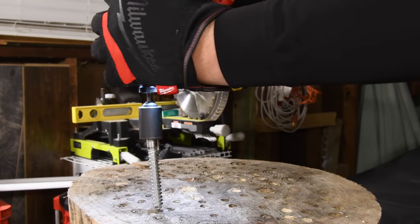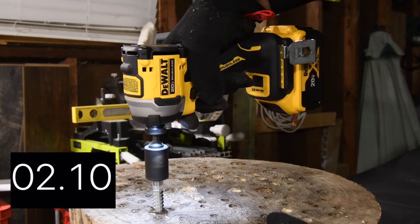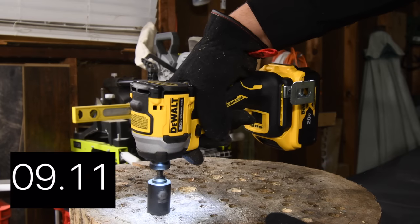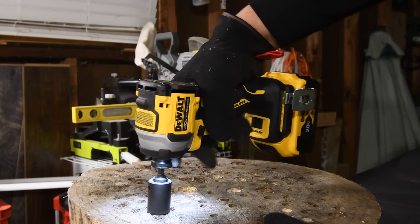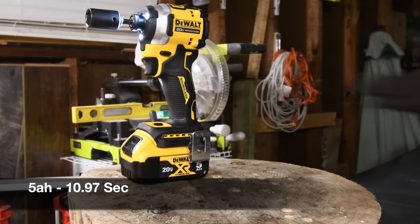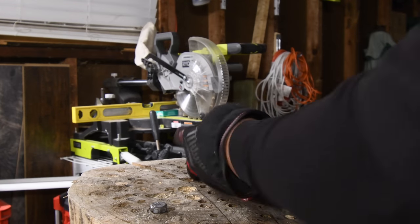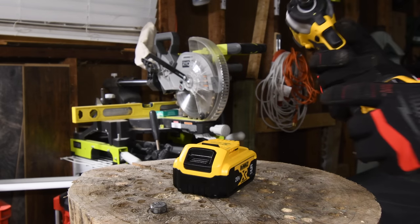It's such a cute little impact. Ready? Go. So that's not bad — that was with the regular 5-amp-hour battery. Let's see what happens if we throw on the 6-amp-hour, because I wasn't really too impressed with that.